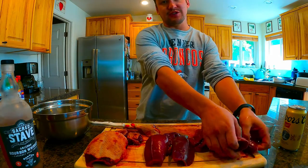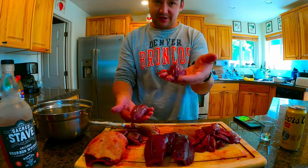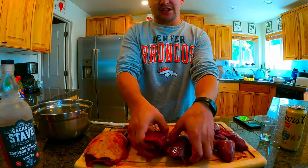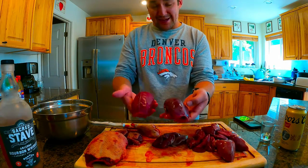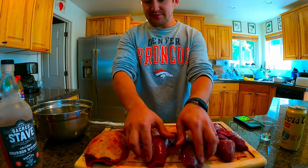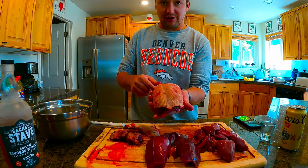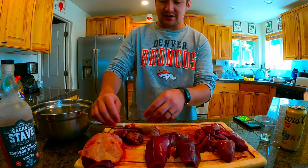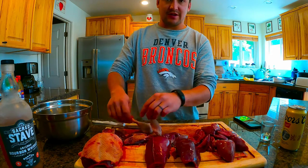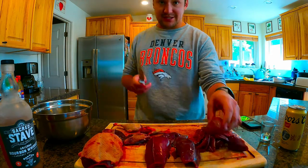So what we have here are two dove breasts — this is a Eurasian dove, this is a mourning dove, notice how the Eurasian's larger. Then we have two teal, one that I got today and one from a while back, breasted some of those as well. And then the mallard that you saw me plucking earlier — that's the whole breast with the skin on. An old mallard from a while ago, breasted that one, and then of course the two drumsticks.